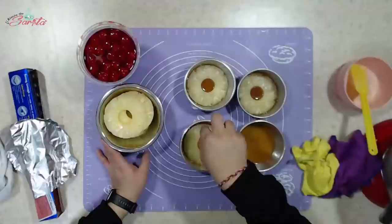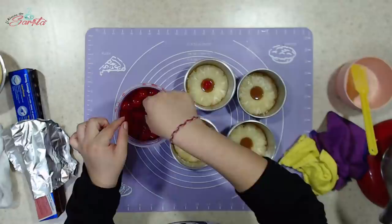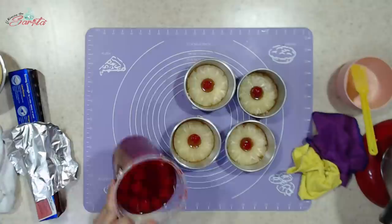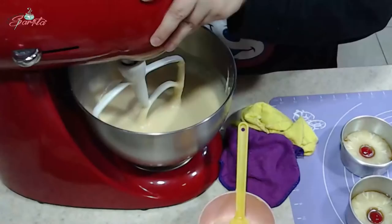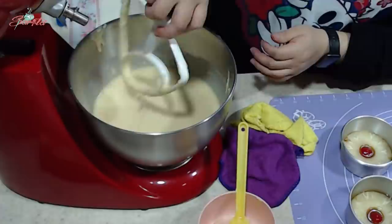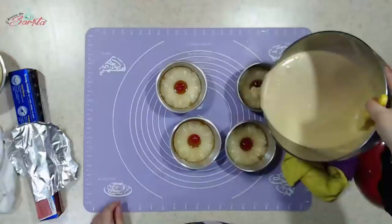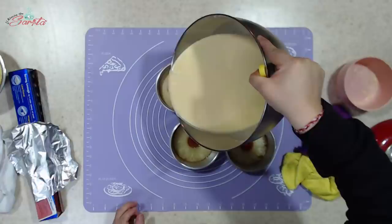Yo le estoy poniendo la rodaja de piña así completita porque como son individuales y tienen muy buen tamaño, yo se los pongo así. Pero si no quieres ponérselos de ese modo, puedes trocear la piña y te va a rendir más. Esa parte la voy a dejar a tu consideración. Y ahí está su cerecita en el centro.